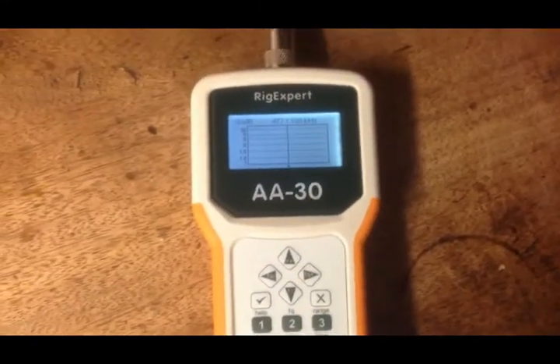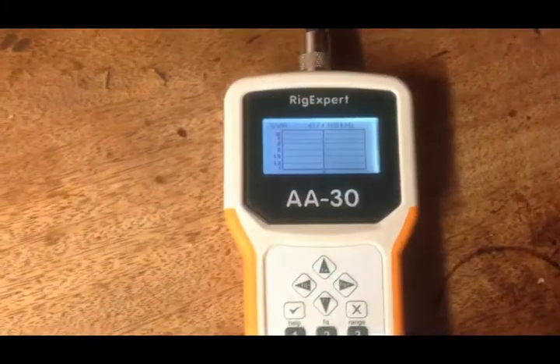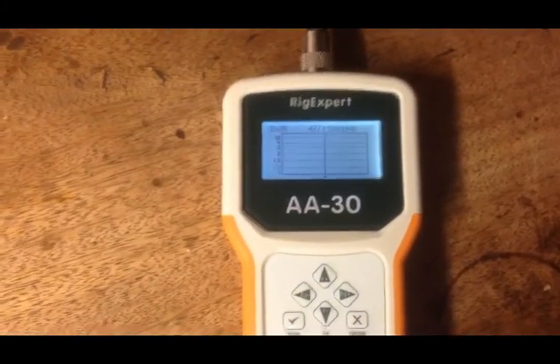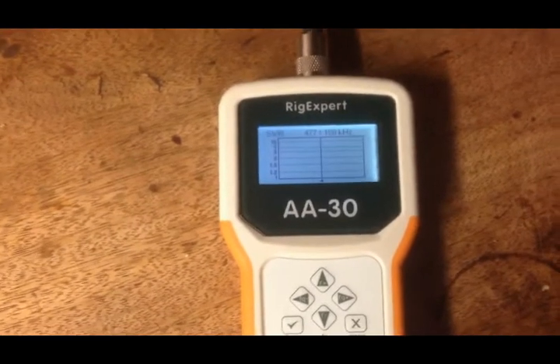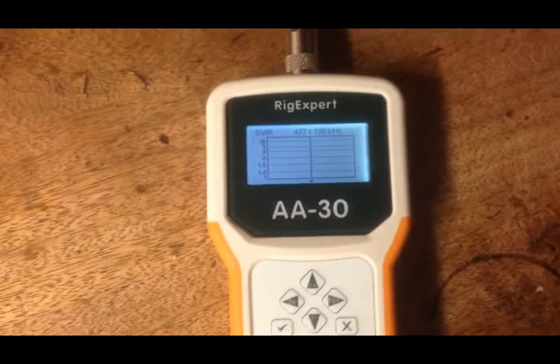It's a RigExpert AA30, one of my favourite pieces of equipment. I've taken a long wire of 35m and made an L match for it from a coil and from a large airspace capacitor of about 250pF.